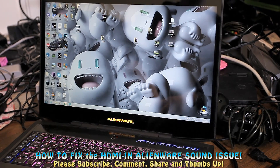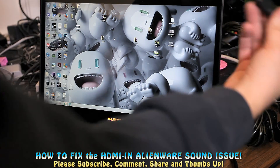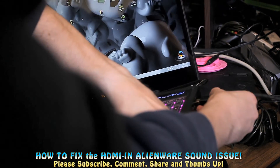Hi guys, it's T-Bone Pearson here. My big screen TV died on me and I wanted to play my Xbox 360, and I remembered my Alienware has HDMI in on the side. So I plugged my Xbox into my Alienware laptop.